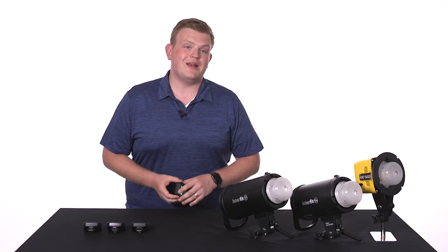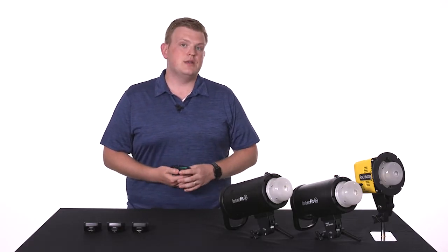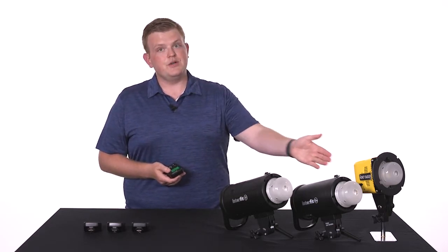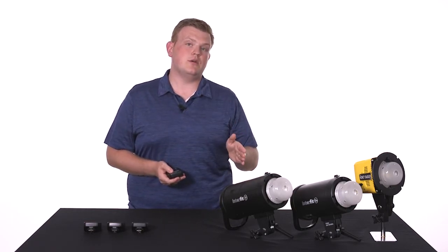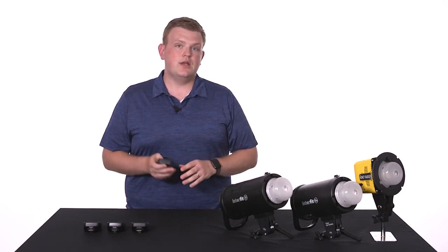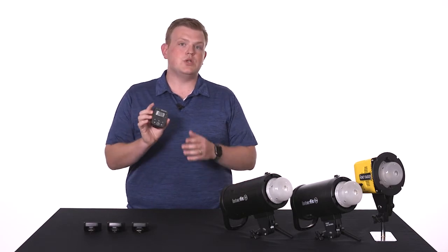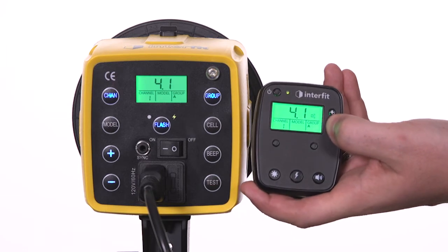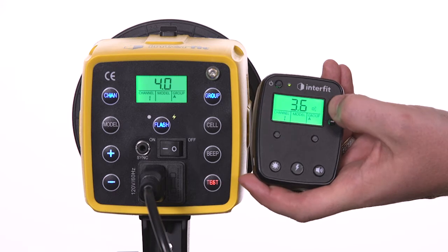All of the Interfit remotes have been optimized for the S1 and the S1A's nine-stop power range, so you can adjust power between 10.0 and 2.0. The Honey Badger has a seven-stop power range, which means it goes from 10.0 to 4.0. It's important to remember that when you're using the Interfit remotes with the Honey Badger, if you power down below 4.0, even though the remote will show you a lower reading, the Honey Badger is going to stop at 4.0. It's also going to give you an audible double beep to let you know that you've reached the bottom of the power range.